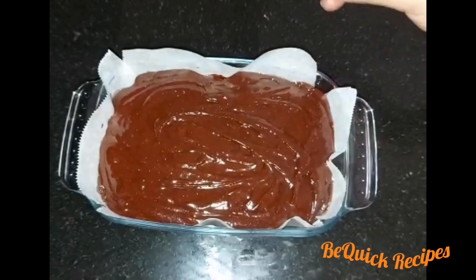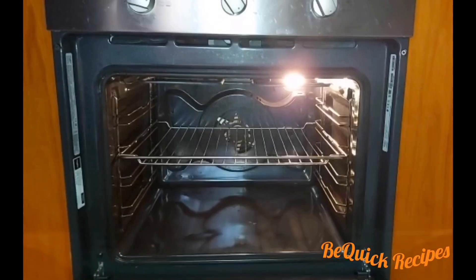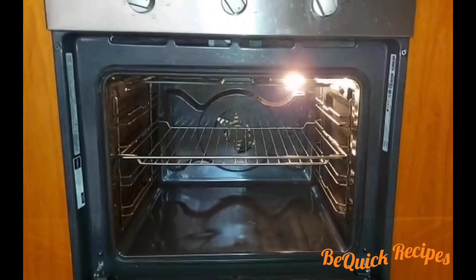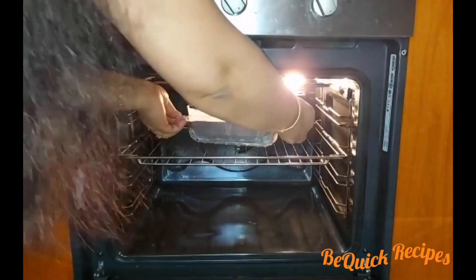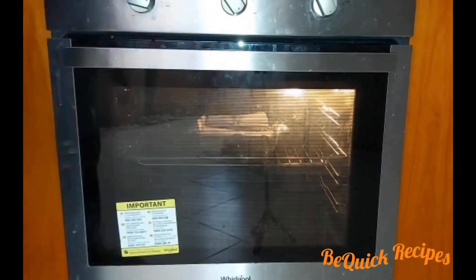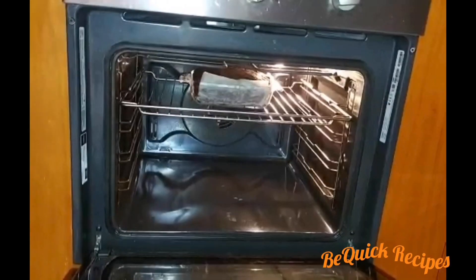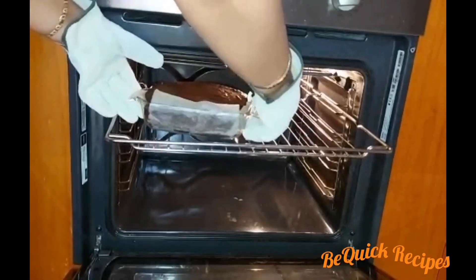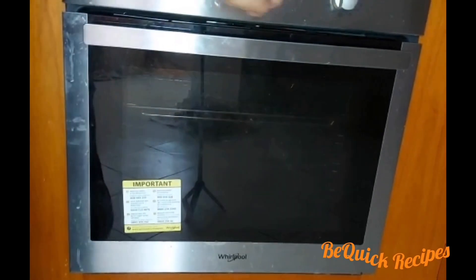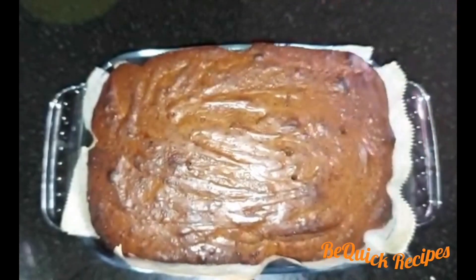We will bake the oven at the right temperature. We will bake for 15 minutes. We will bake the brownies until done, and check with a toothpick.